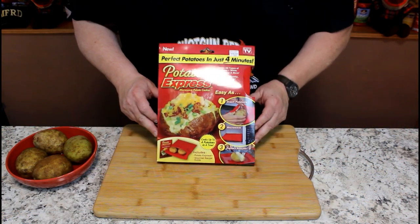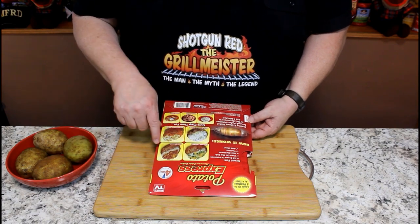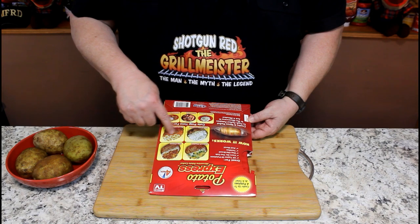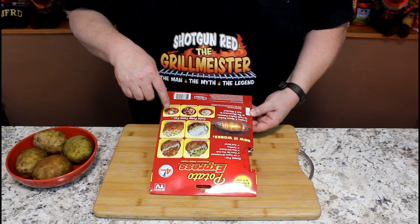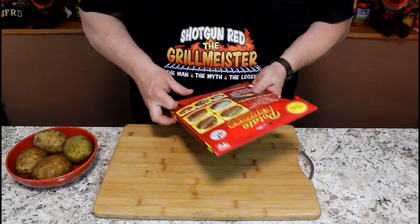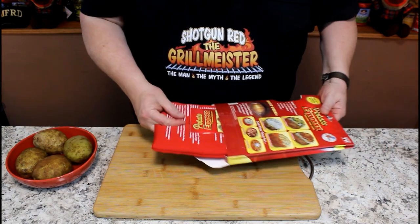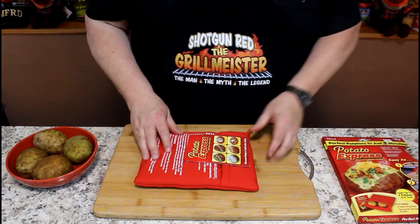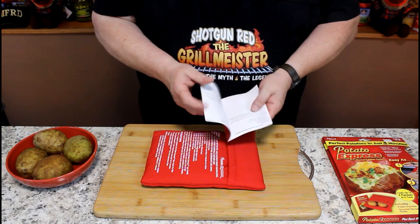The Potato Express — if you turn it over on the back, it says you can do all kinds of stuff: broccoli cheddar, chili cheese, sour cream and chive potatoes, marshmallow yams (that sounds pretty good), mashed potatoes, potato salad, potato skins. It even says in the little booklet inside that you can make sweet corn with it by cutting the silk off and sliding them in this little pouch right here, with the husk still on there.